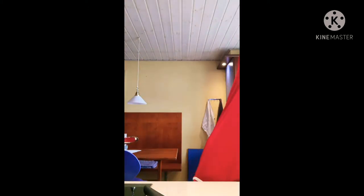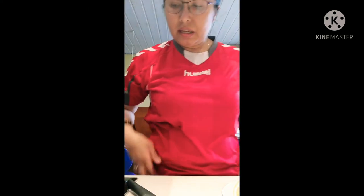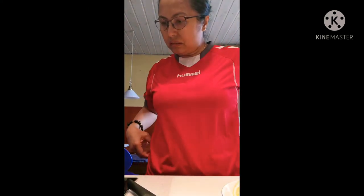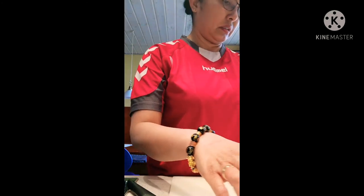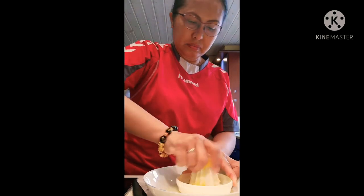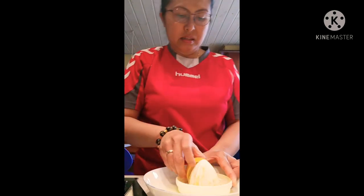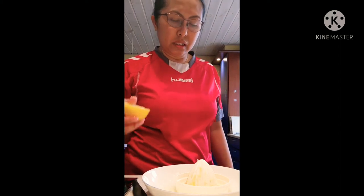I forgot to tell you — I want to mix with sugar. One deciliter of sugar. I put the sugar and ginger first in the water to make it boil. Now we have to start to make the lemon ginger.